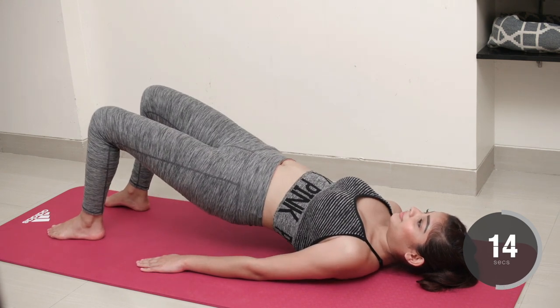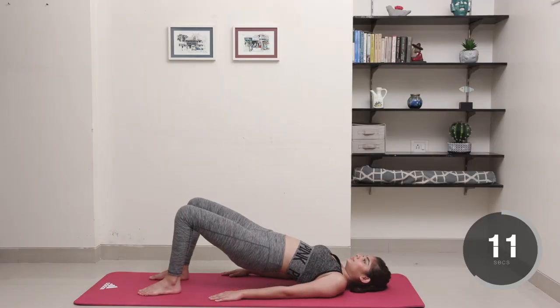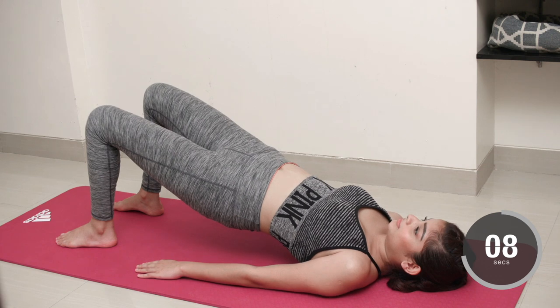If you can, pulse your knees out to the side and hold it in the upward position for 10 seconds to really work your glutes.